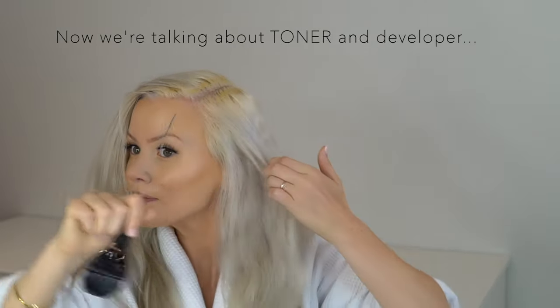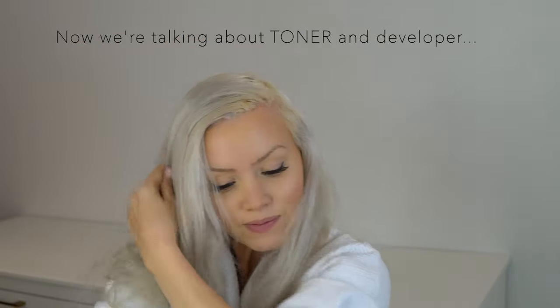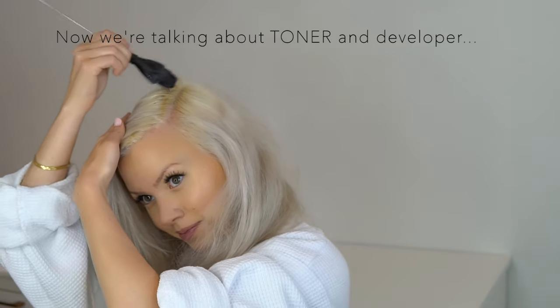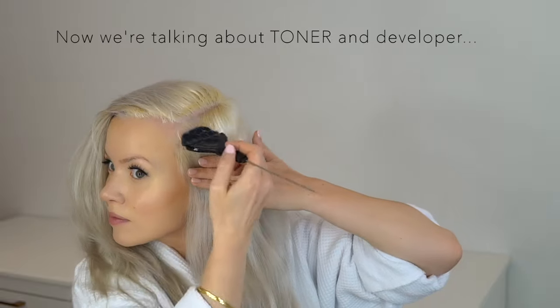A 10 volume gives you a more potent solution. If you're worried about your hair turning purple, stick with the 20. Or if you really don't want any ounce of yellow in your hair, then use a 10.